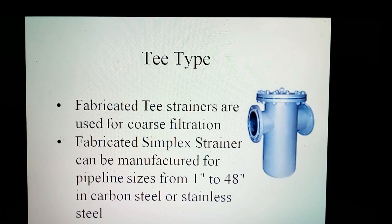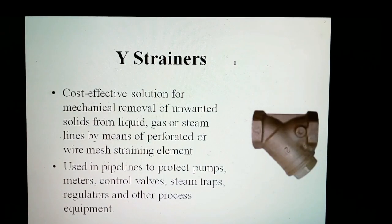The application of Y-strainers are engineered to withstand the most aggressive industrial and commercial steam and gas applications. Available in carbon steel to stainless steel for pipeline sizes from 1/4 inch to 10 inches, with threaded, flanged, and socket weld connections. Y-strainers are a cost-effective solution for the mechanical removal of unwanted solids from liquid, gas, or steam lines, by means of a perforated or wire mesh straining element.